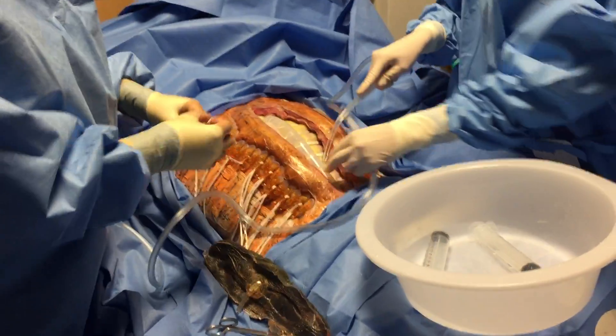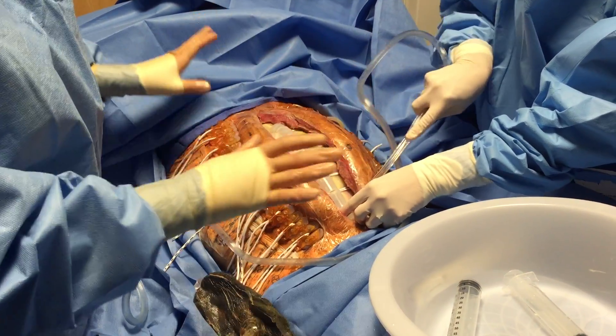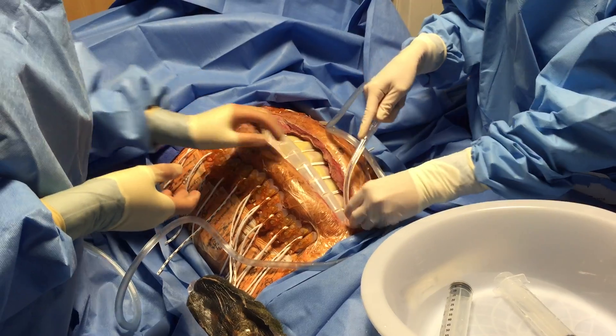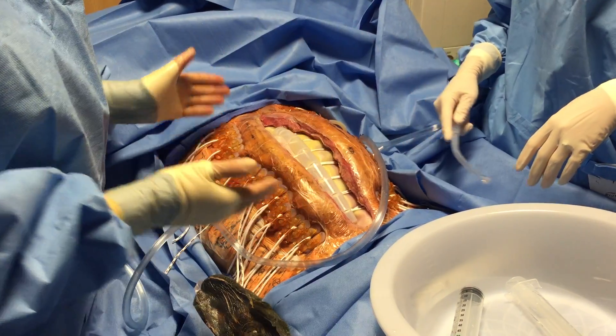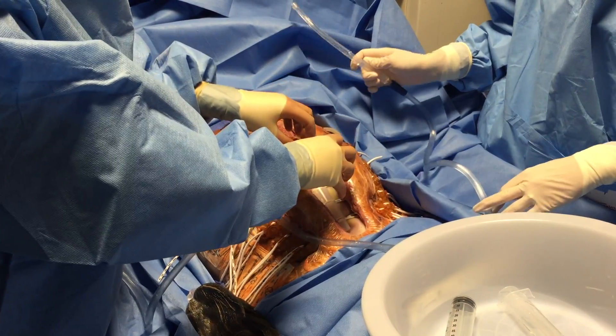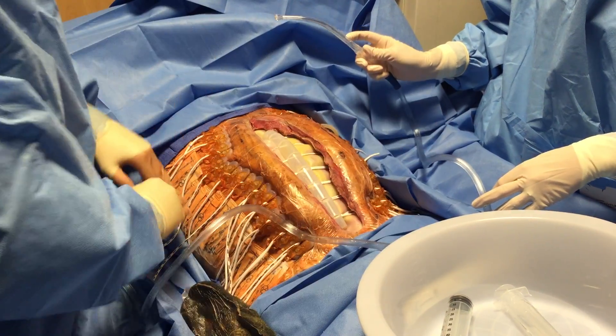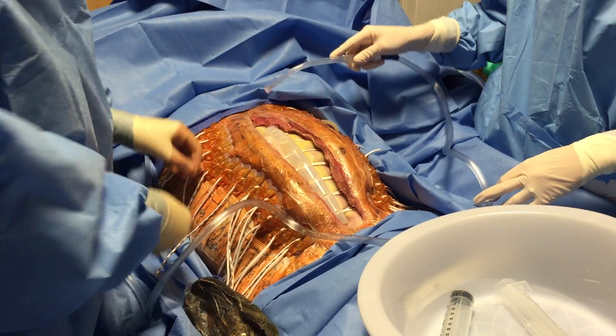When I prepped over this, I use a ChloraPrep. There is no exposed tissue, so a ChloraPrep over the top is really all that you need, because this remains sterile on the inside and has not been contaminated. So over the top — including the elastomers and the tails — a ChloraPrep. That's really all that you need.